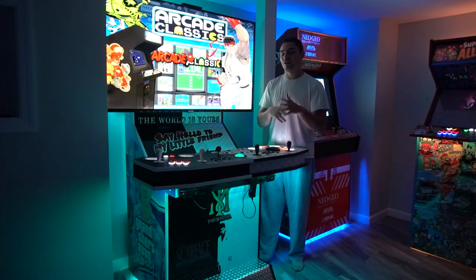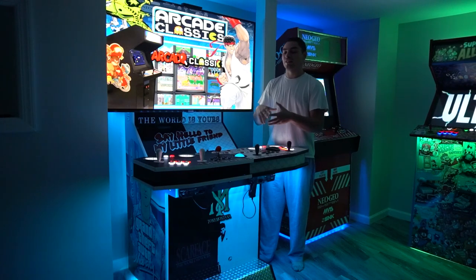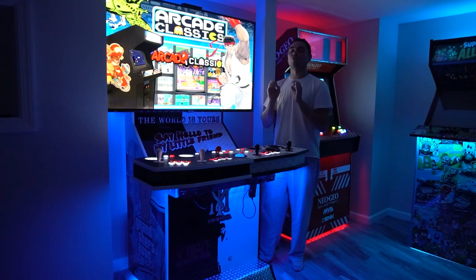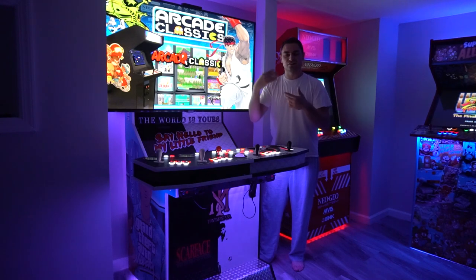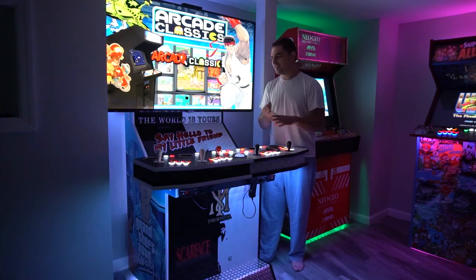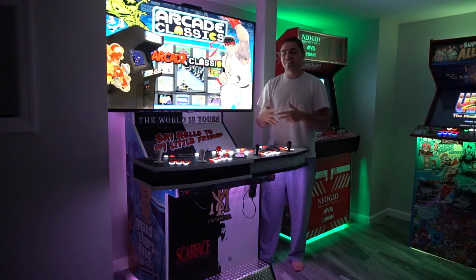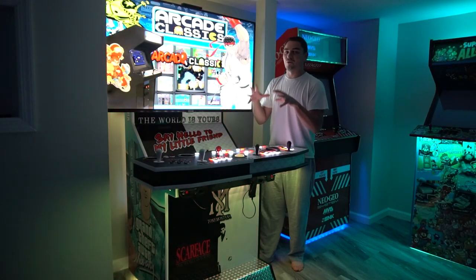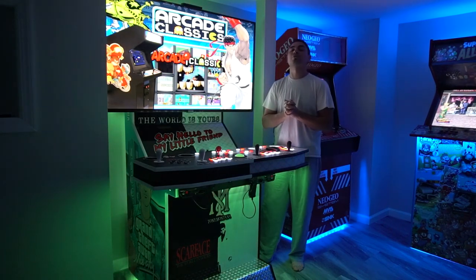It's a white PC case dubbed the ultimate console, with everything you could think of: arcade, retro consoles — the NES, Super NES, Genesis, 32X, Wii, Wii U, GameCube, PS1, PS2, PS3, PSP, Xbox 360 — all the bangers in one setup, in one PC. The ultimate console is inside this arcade cabinet, dubbing this the ultimate arcade cabinet.